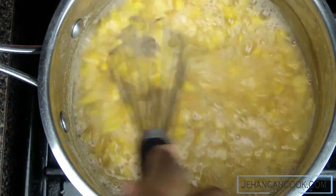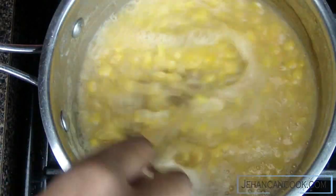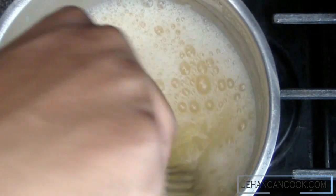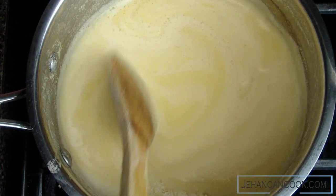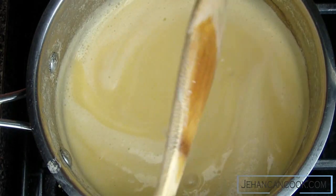We can do this several ways — we can use a whisk, a swizzle stick, or a dhal ghutni, or we can let it cool slightly and then pour it into a blender. I ended up having to blend it because it just wasn't getting smooth enough.